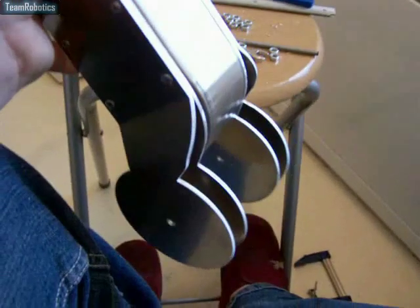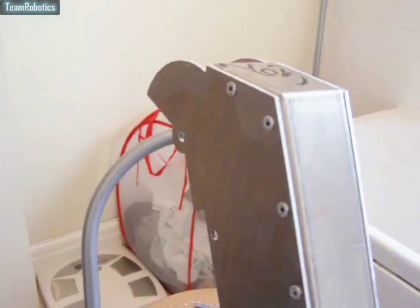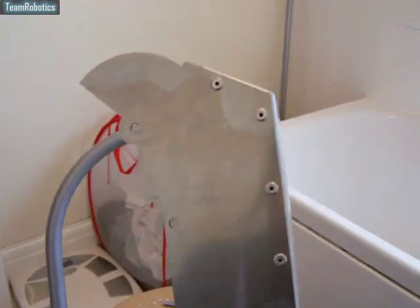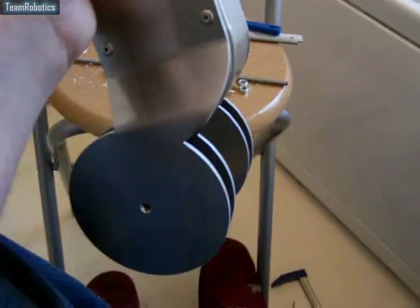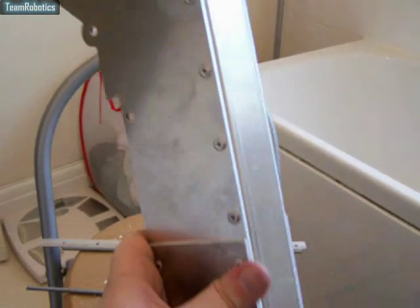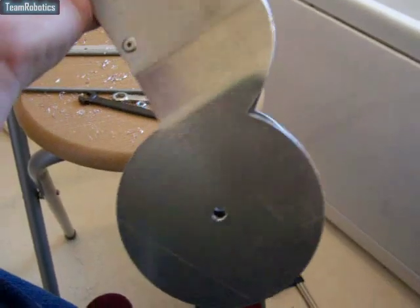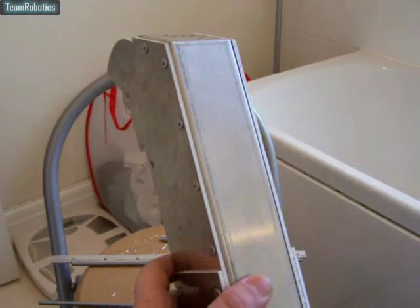Next we'll see about getting the waist bracket mounted onto the lower torso and getting the shoulder tube on there. I'll be receiving both of those later this month — they'll be getting out to me on the 22nd. Those parts have been sent out to me from Tom in America, WizJaws, and later cut parts which have been cut once again from the CAD work that I've done.